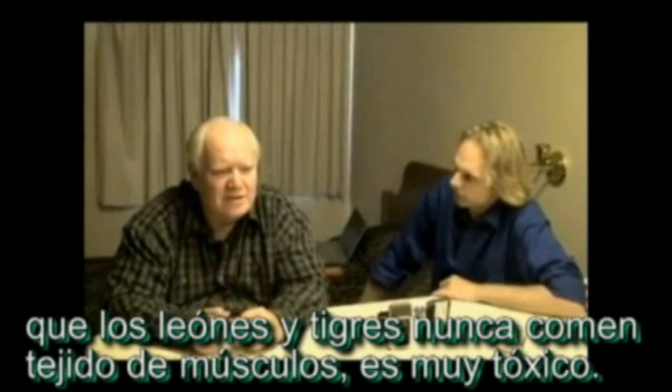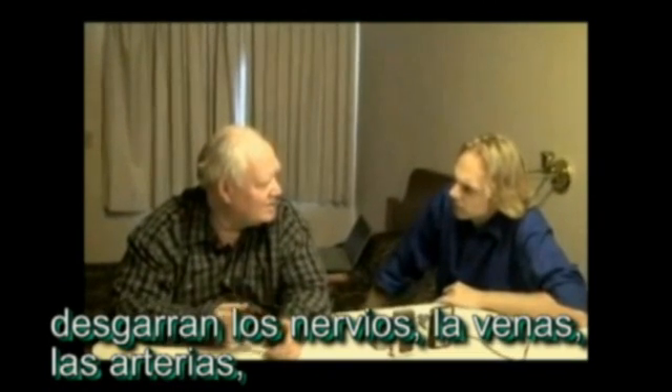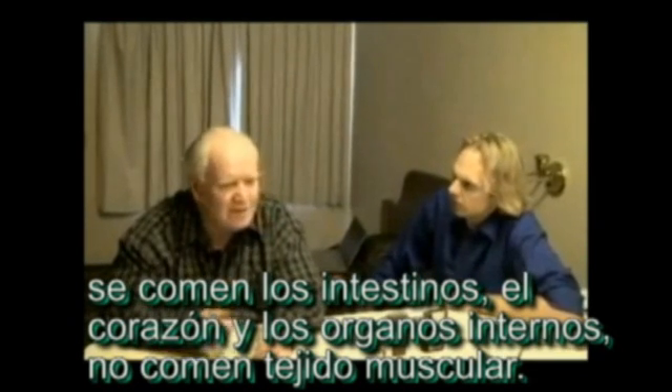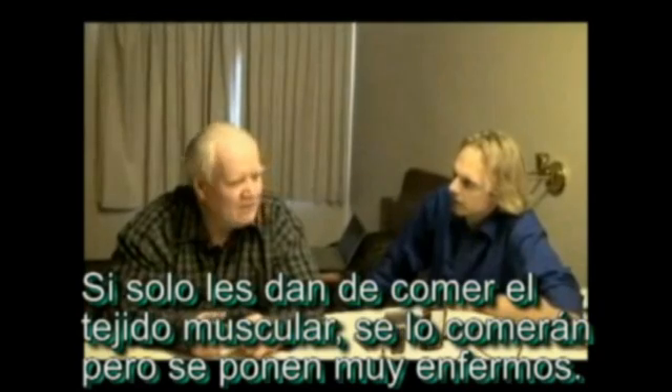Lions and tigers strip out the blood veins, the vessels, the neural tissue. They eat intestines, the heart, and the internal organs — they don't eat muscle tissue. If you feed them only muscle tissue they'll eat it, but they get very ill. It's highly toxic.